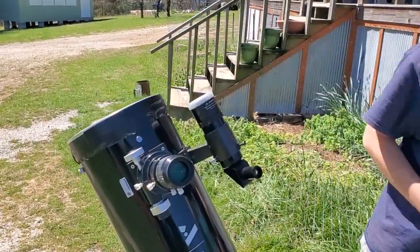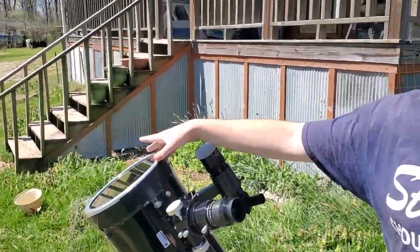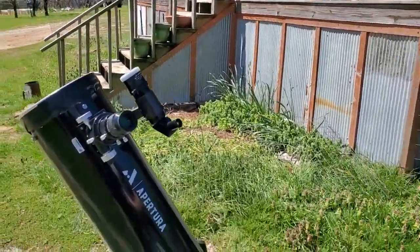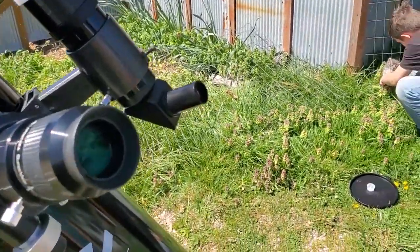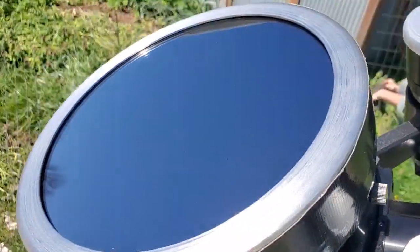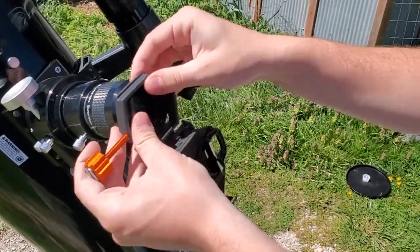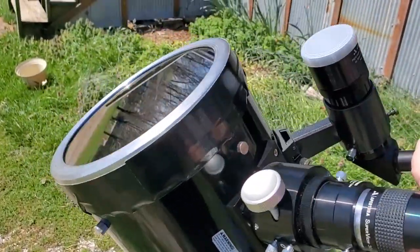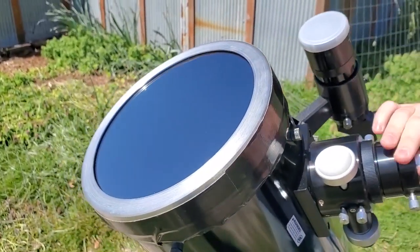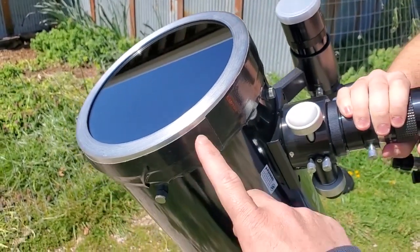So I have a solar filter attached to the front of my telescope so I can look at the sun without burning my eyes out. So far you've been able to look through here and see some actual sunspots on the sun. I'm going to attach this here so you can more accurately attach the phone and take a picture. How much did this thing cost? 180 dollars.